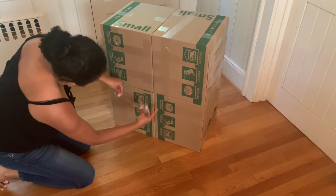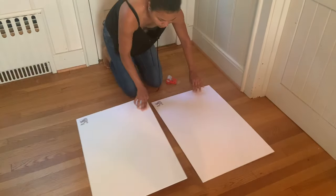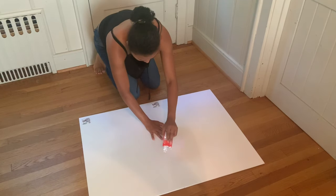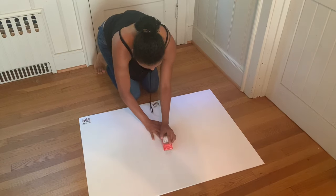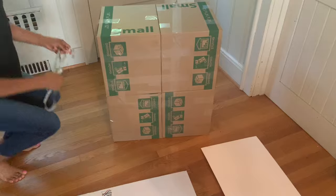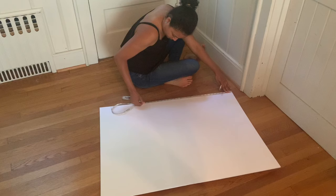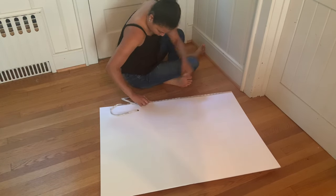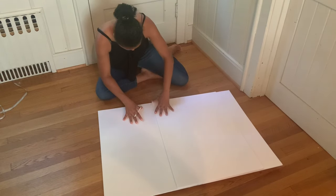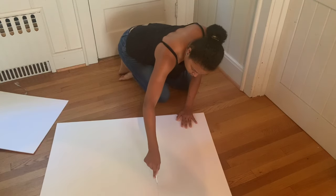After that, grab two foam boards from Dollar Tree and line them up together, making sure they're straight. Tape them together, then grab your measuring tape and measure the size — which is 25 inches by 28.5 inches. Mark it down on the foam board and draw a straight line to guide where you need to cut.